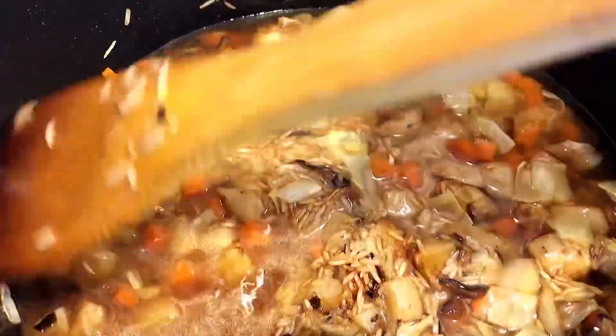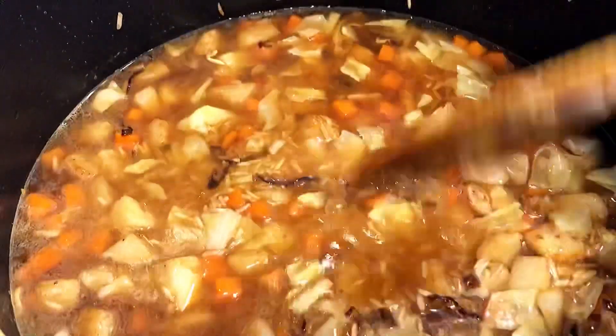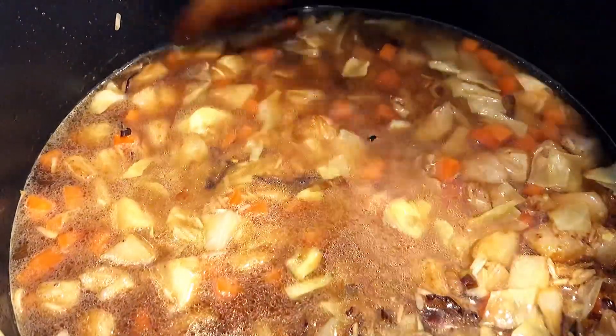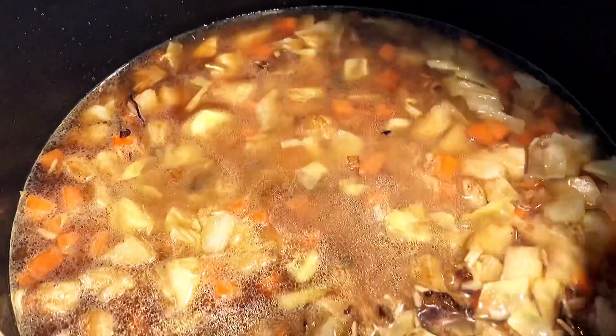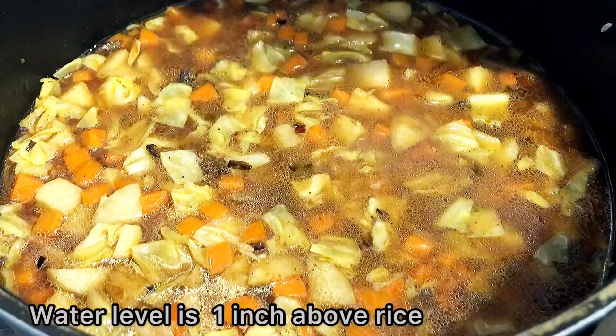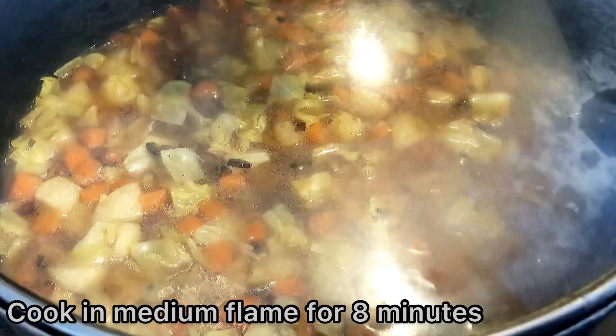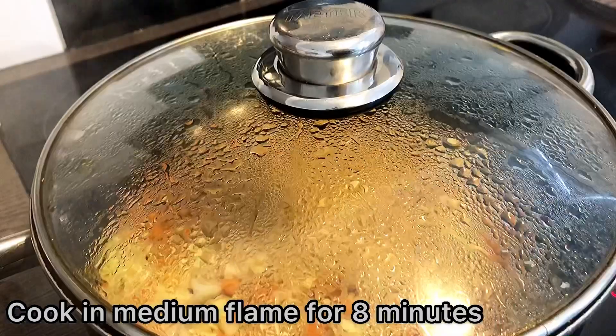After the first step, we will cook the vegetable in the middle. The recipe is now to cook it. After the second step, we will cook the vegetable in the middle.